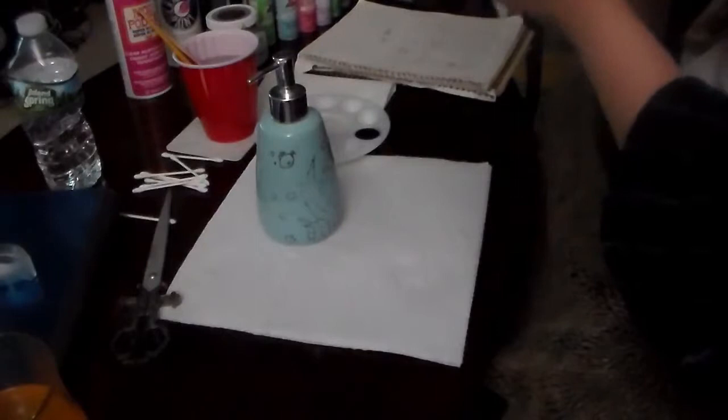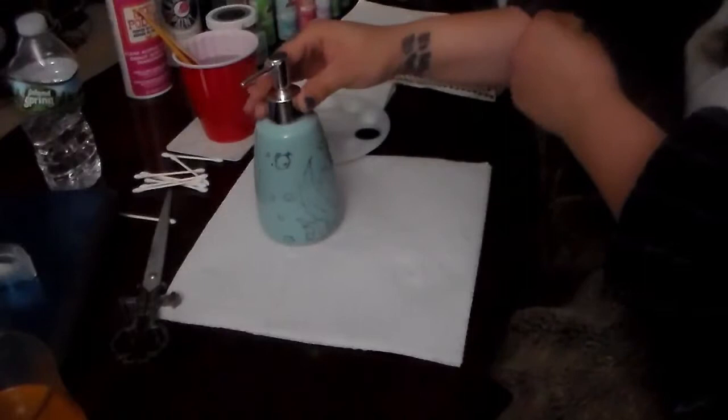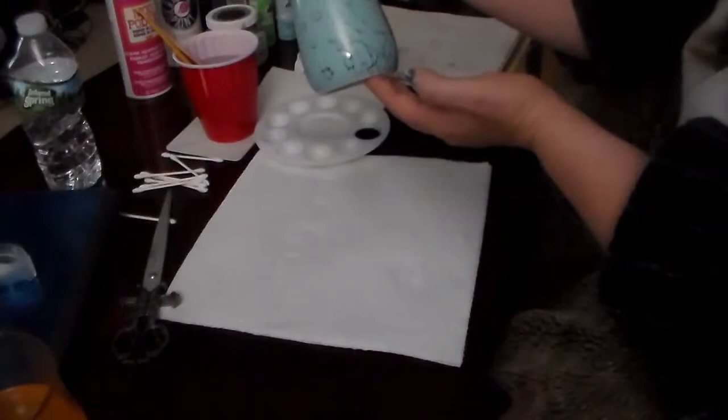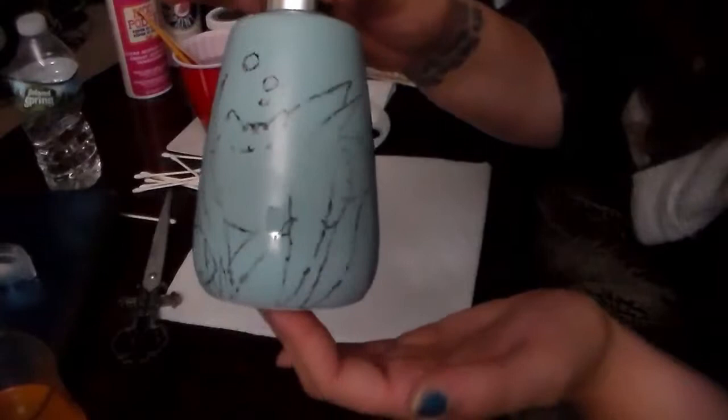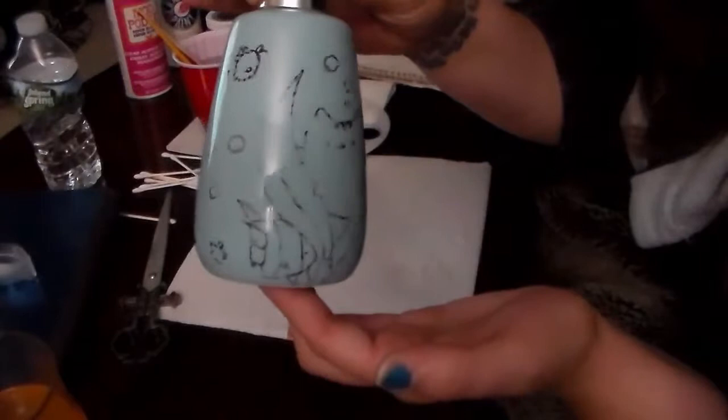Once you're sure you've gotten all of the pencil lines traced over with marker, simply take the tracing paper off along with the tape, and what you'll end up with is a rough outline. There's going to be bleeding, broken lines, it's not going to be perfect, there are even going to be some faded spots — this is all normal. What you're going to do is paint over these lines with black paint, or whatever color you want your final outline to be.